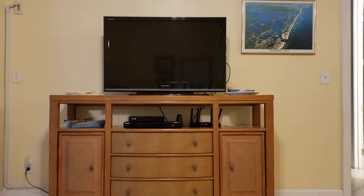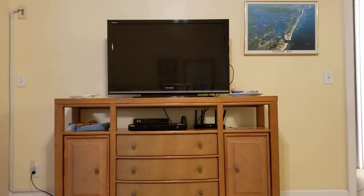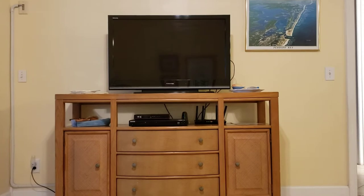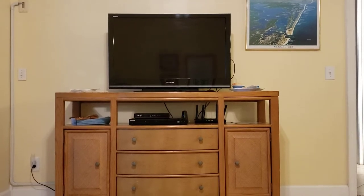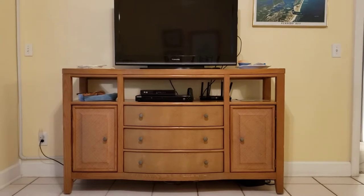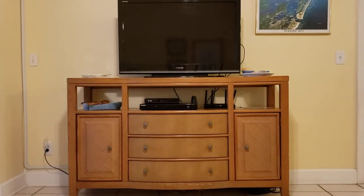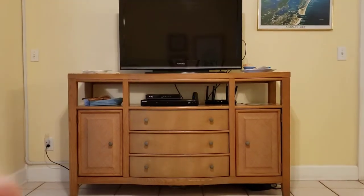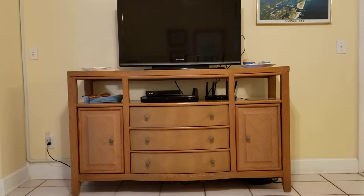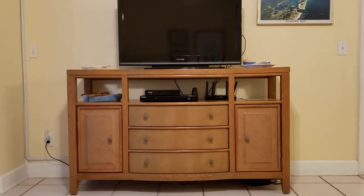This is an updated video of our entertainment system at the Orange Beach Condo. Out in front of you is our flat screen television. Below it is a Wally box that has all of the cable TV channels on it. Below that is the DVD player, and to the right is the internet router.